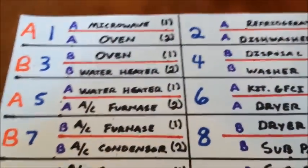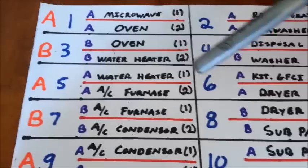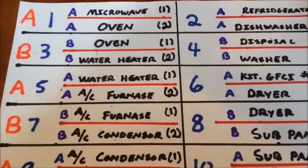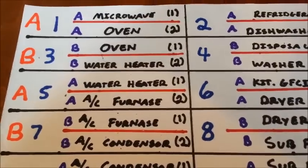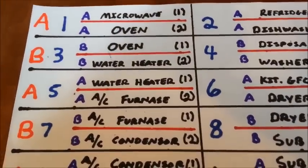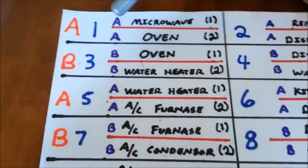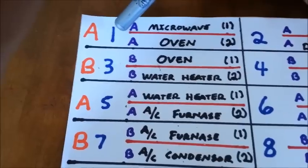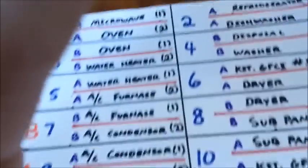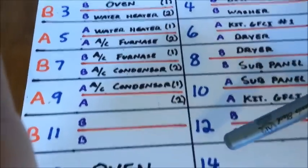The breaker spacing is numbered in order from one, two, three, four, five, six, and so on. Professional electricians find it quicker and easier to count down on either side, knowing that on the left side we have odds and on the right side there are evens. So when trying to determine the number of a breaker space, it's quickest to count down on either side — on the left side the odds: one, three, five, seven, nine, eleven, thirteen, and so on. On the right, the evens: two, four, six, eight, ten, twelve, fourteen, and so on.